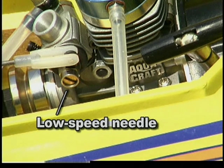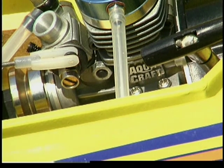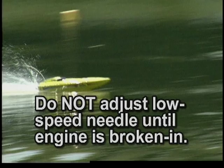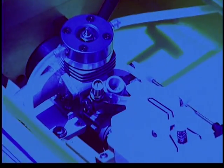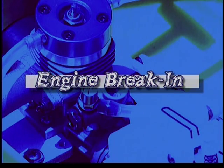You'll use these adjustments when you break in your engine. The low speed needle arrives factory set and adjusts the fuel-air mixture at half throttle or less. In general, it determines how well the engine idles. It may require adjustment, but don't make any adjustment to the low speed needle until your engine is fully broken in. For the longest life and best performance from your engine, you must break it in. This helps all internal parts wear together properly. It takes only three or four tanks of fuel, then your engine is ready for high speed running.